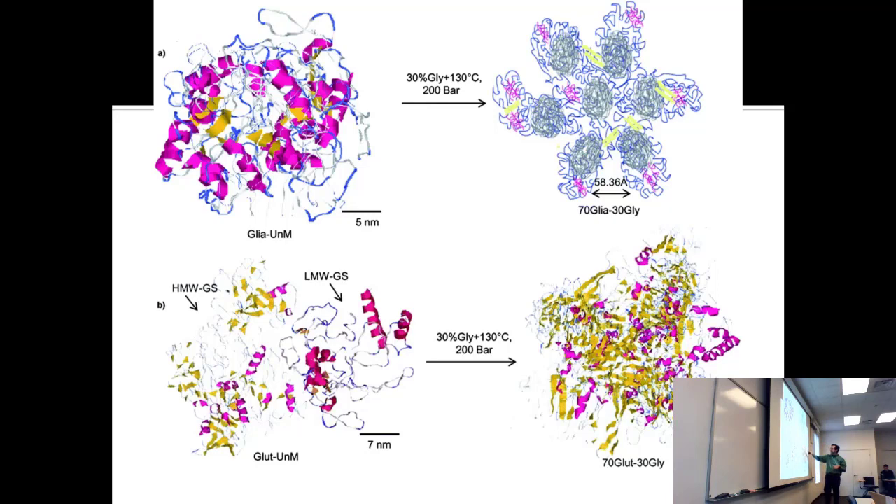Glutenin does the same kind of thing — it's just not as pretty a structure. You can see a multimeric structure where all the secondary structure is jumbled together. I think gliadin keeps its core with the loop edges tangling, while glutenin completely unfolds — you're literally unfolding proteins when you're kneading bread.